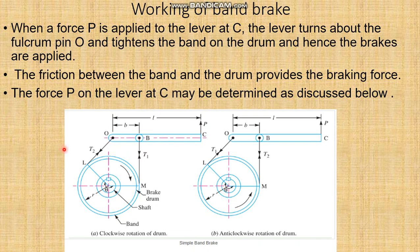When an amount of force is applied in the upward direction, when the force P is applied to the lever at point C, the lever turns about the fulcrum and tightens the band on the drum, and hence the brake is applied. The friction between the band and drum provides the braking force.